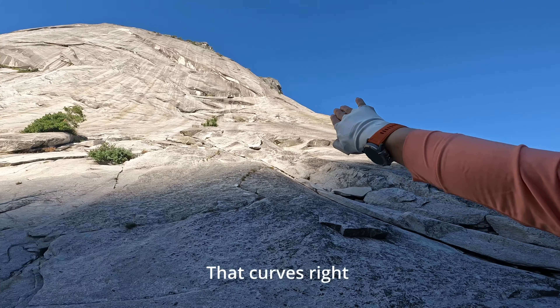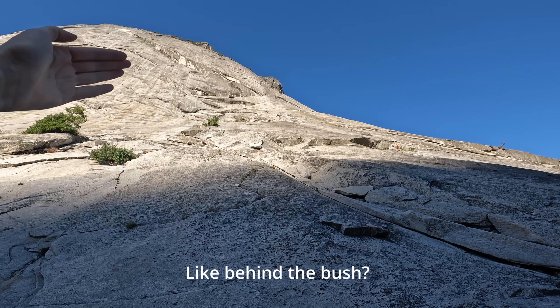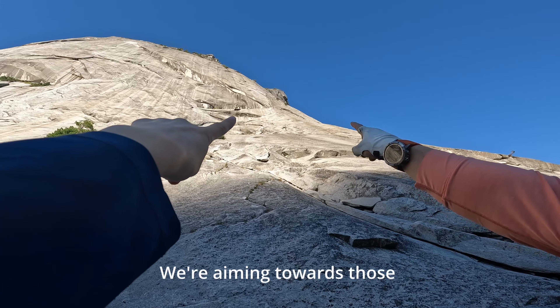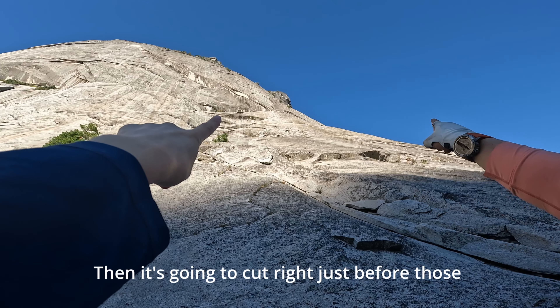There's a lake, and then there's like a crack that curves right — like behind the bush? Not the big green one, but see the little grass ones? We're aiming towards those, and then it's going to cut right just before them.